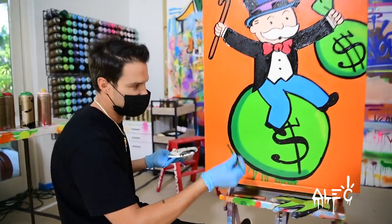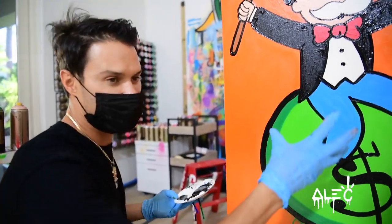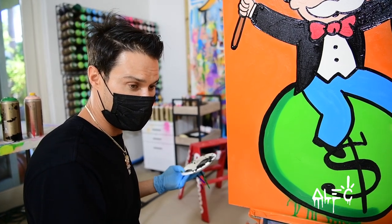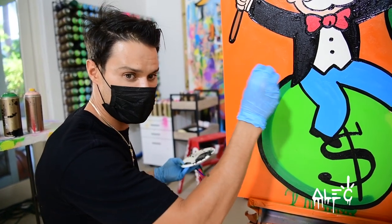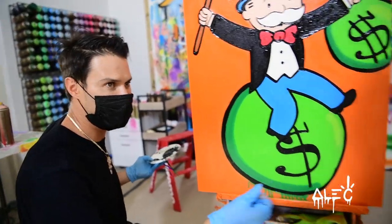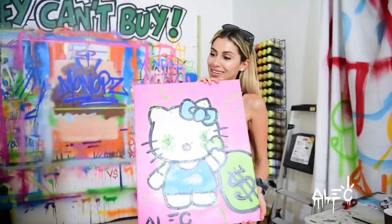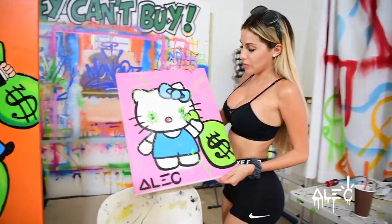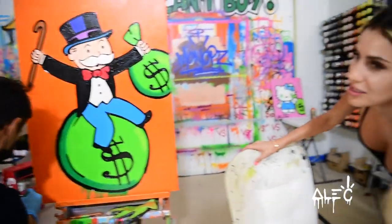My pieces are artistic renditions of Mr. Monopoly — I'm reimagining him, taking the character and changing positioning, context, and composition. On those bathing suits, they're taking these artistic renditions I created and using them directly from my paintings — it's not like they're taking them straight from the board game. You can take Hello Kitty and put a money bag on it and that's Alec Monopoly — that's not Hello Kitty anymore. This piece here is just for her, not for sale. He will never make this again — this is a limited edition, one of one. I just wanted to show you guys.